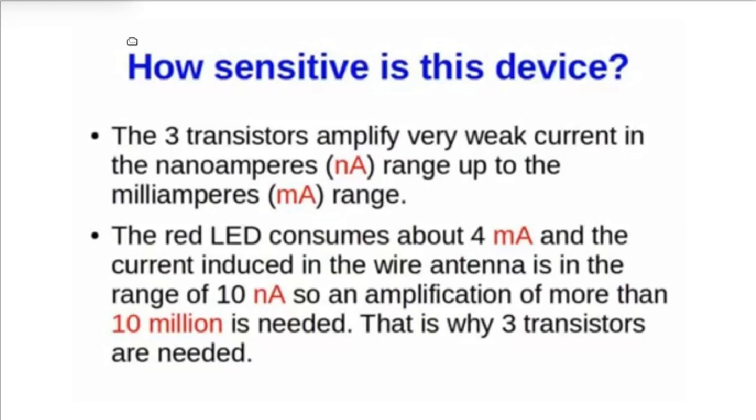How sensitive is this device? The three transistors amplify very weak current in the nano-ampere range up to the milliampere range. The red light-emitting diode consumes about 4 mA, and the current used in the wire antenna is in the range of 10 nano-amperes. So an amplification of more than 10 million is needed — that is why three transistors were used.